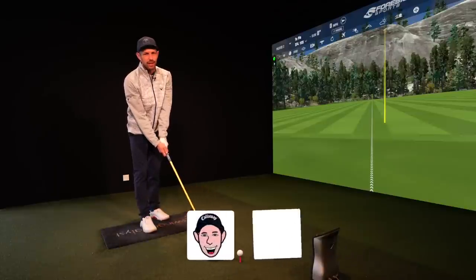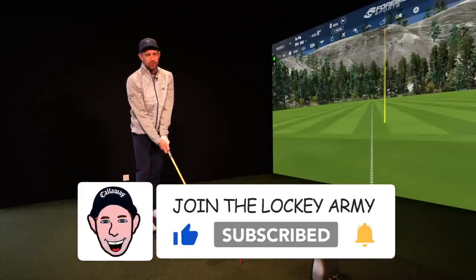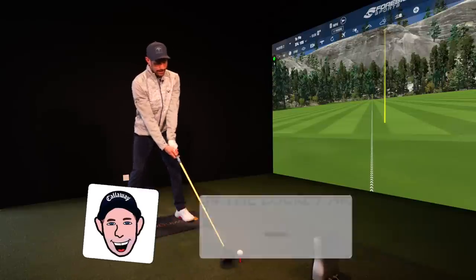Come in the comments down below while I'm hitting a few more shots — what do you think the biggest variable is going to be and the biggest difference? And while you're down there, why don't you hit that like and subscribe button if you're enjoying the videos and content. YouTube likes it and I certainly do.